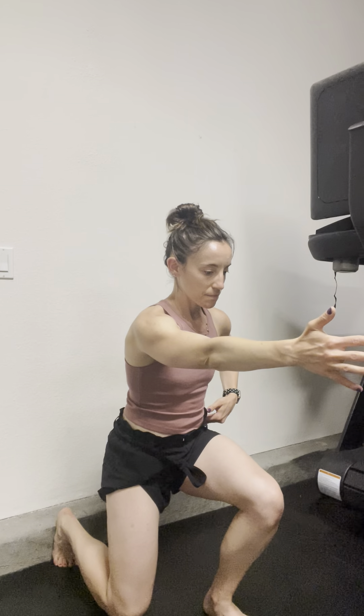Inhale, down. Exhale, halfway. Then inhale back down. Exhale, halfway — or all the way up. So the pattern is: inhale down, exhale halfway, inhale down, exhale all the way up.